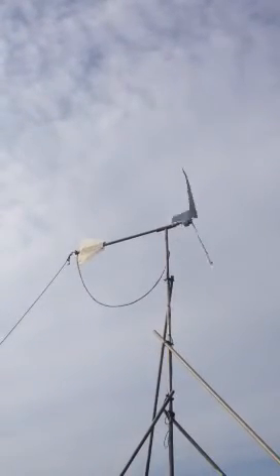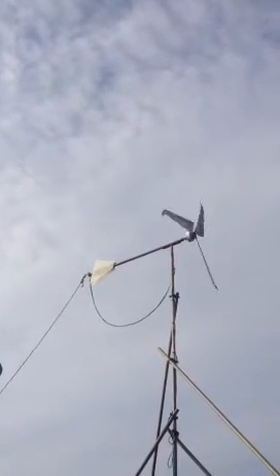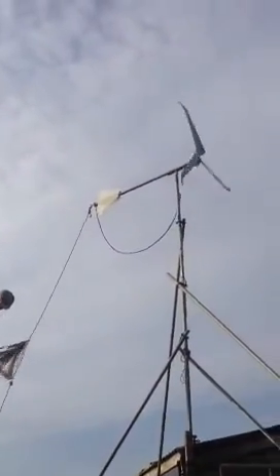The cable never gets tangled because we never really have any tornadoes or anything in this country to make it spin round in circles. We have a pirate's flag on the end just to keep it into the wind.